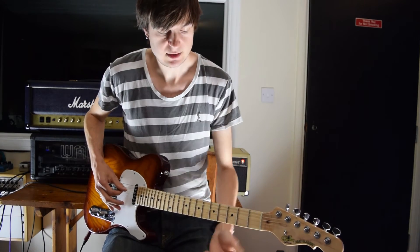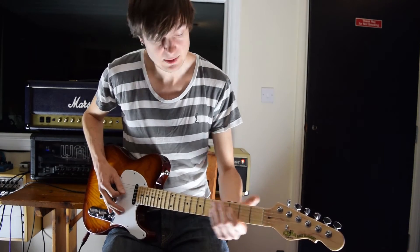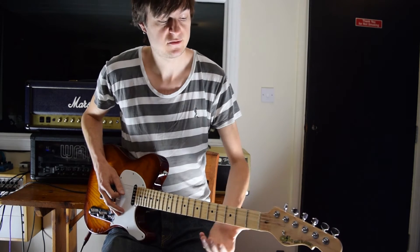Here we go. The main solo starts off with this open D and we're going to hammer on to the first and second frets of the D string.